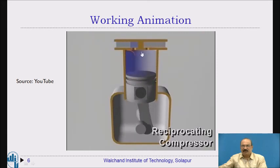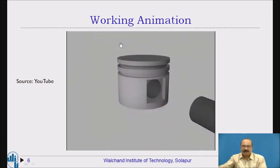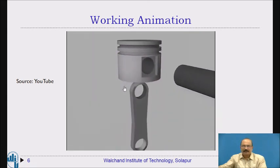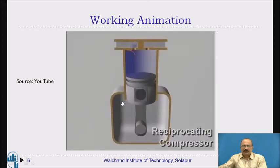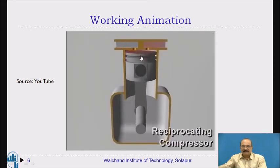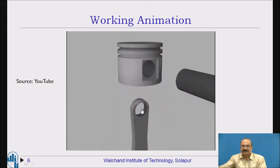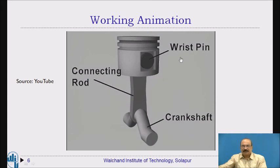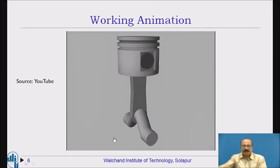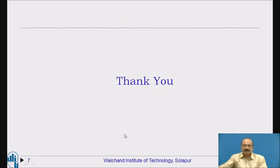In the next slide, the valve positions are shown in reverse for reference — just observe it. Fresh air coming in is shown in blue colour, indicating suction, and when it turns red, there is compression and the delivery valve opens — red colour indicates the delivery part. The connecting rod, piston, and crankshaft are shown here for reference. Thank you.